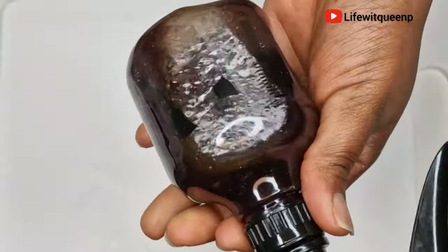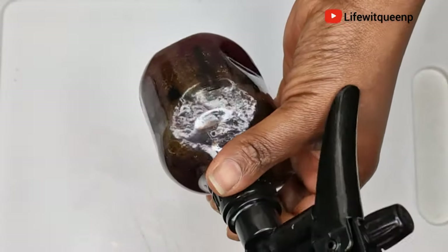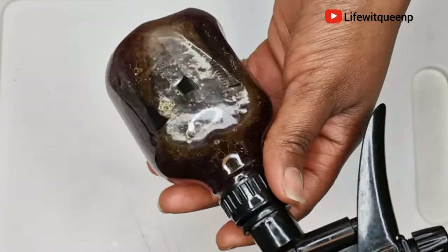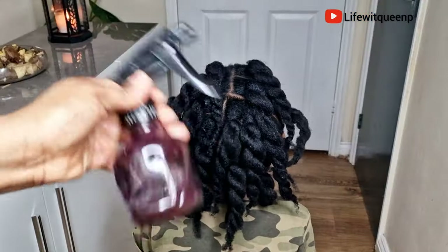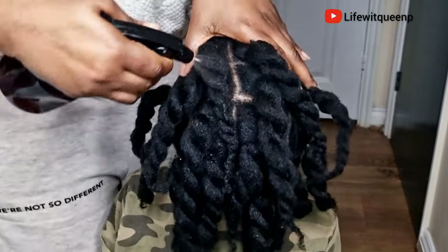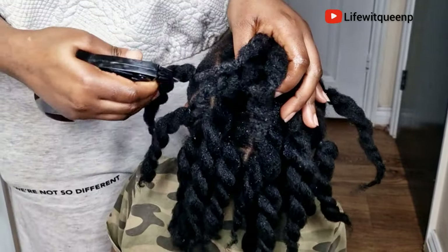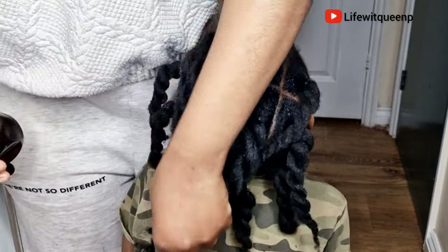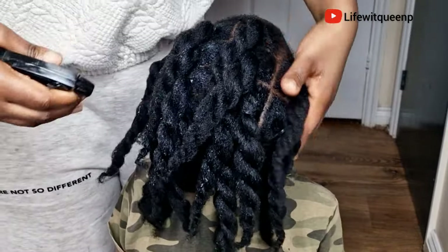Once I'm done transferring the spray into my applicator bottle, it's ready to use. Now I'm going to show you how to use this amazing spray to maximize its benefits and boost hair growth. I started off by spraying the hair growth spray to the entire head — the scalp and every single part of the hair. As you can see, she has a protective style. You can also use this spray on protective styles such as box braids, twists, locks, cornrows — any protective style.